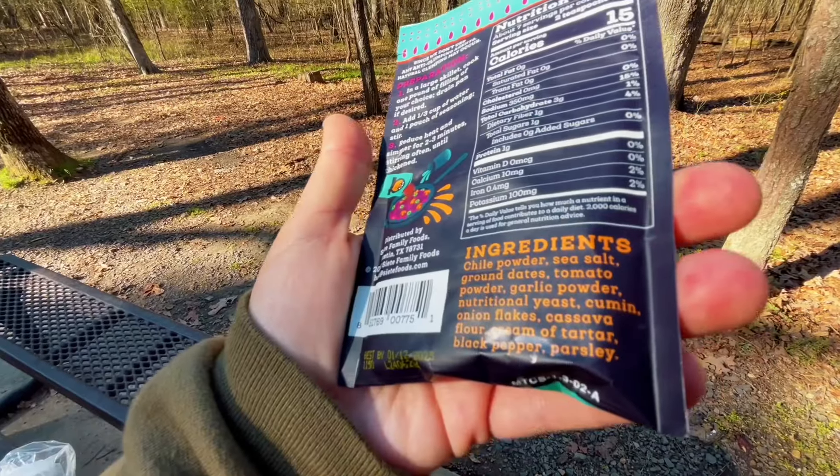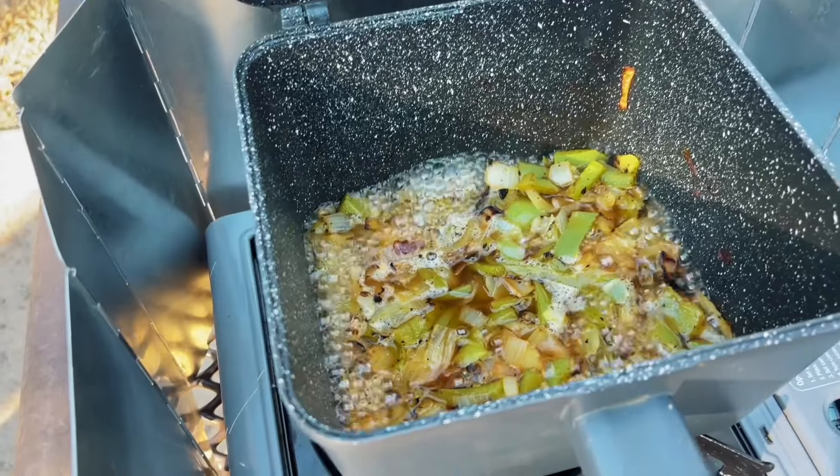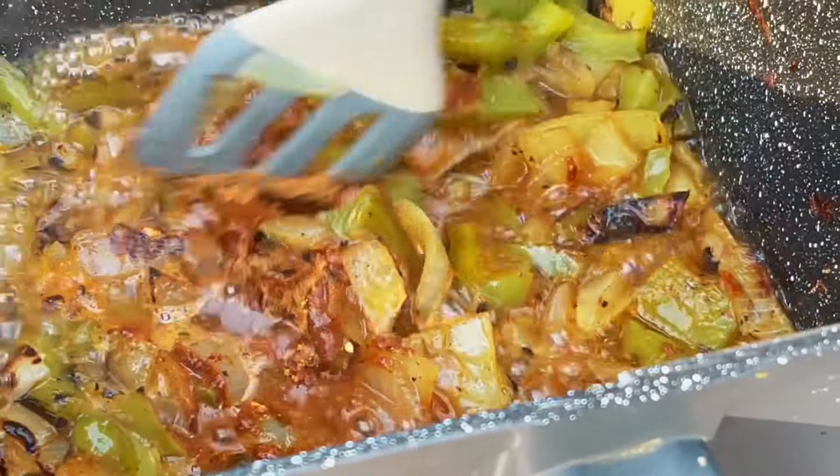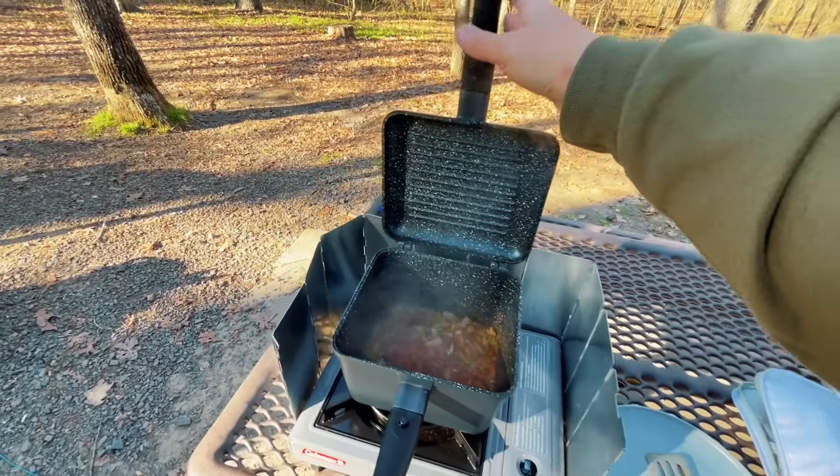Now it's time to add our taco seasoning so the veggies can absorb all of that flavor. I'm going to start out with about half the packet. Now, using the Ridge Monkey — when you close it, it locks in all those flavors by keeping them inside and heats much faster than a regular pot or pan because of the way it's made. We're basically pressurizing those veggies so they absorb all the flavor. Then we'll add a tiny bit more water and our plant-based meat. This is about to get really, really good.